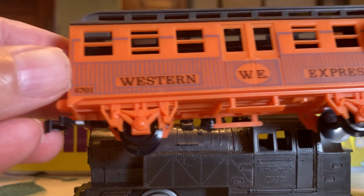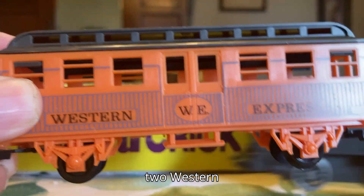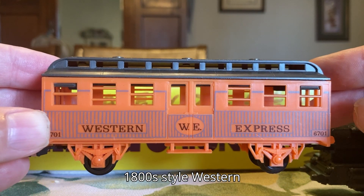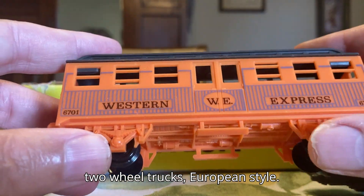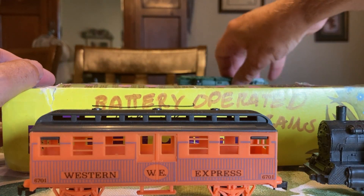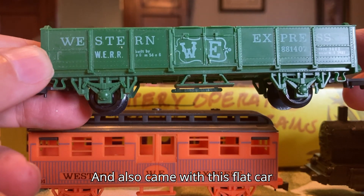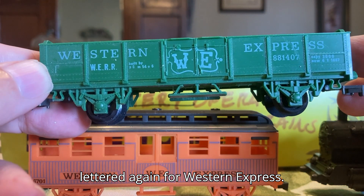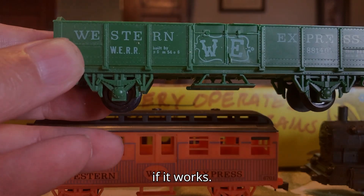It also came with two Western style, or late 1800s style, Western coaches — of course with two-wheel trucks, European style. And it also came with this flat car, labeled again for Western Express.